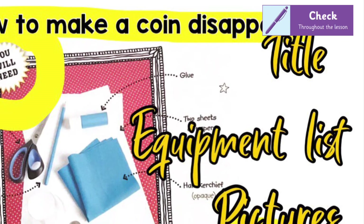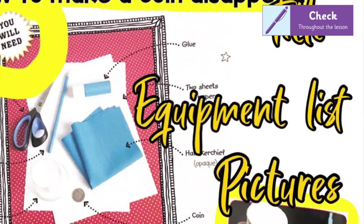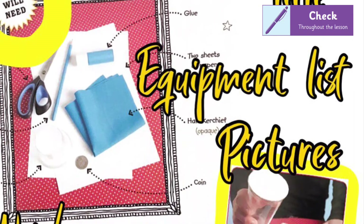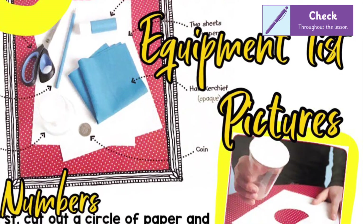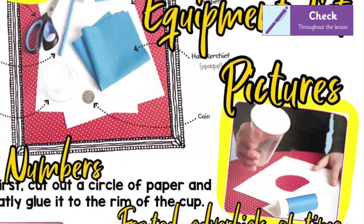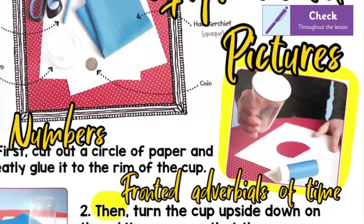Let's check together. Did you spot that it had a really clear title and an equipment list to show people what they need to complete the trick? It had clear pictures, and each of the instructions started with a number to show the order to do it in. They also started with what are called fronted adverbials of time.